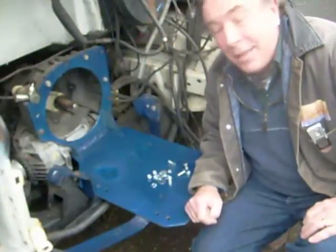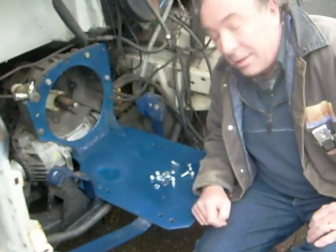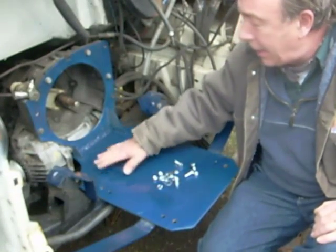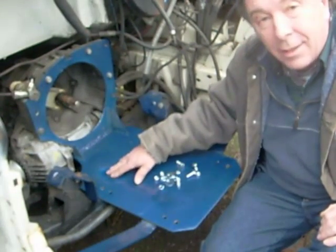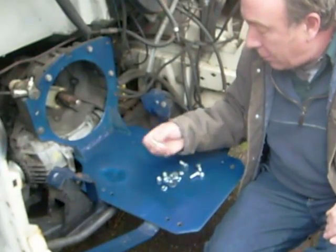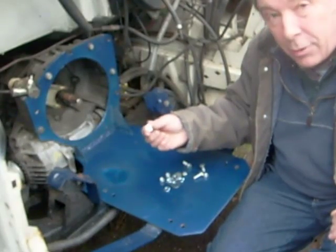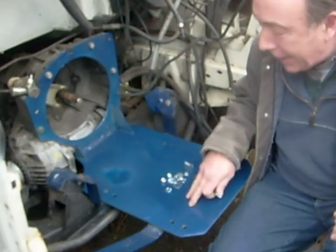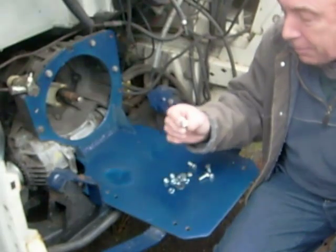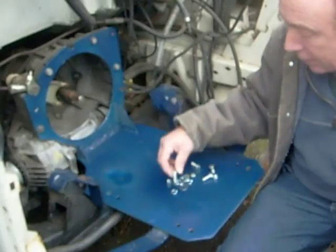Happy New Year everybody and welcome back to the Electric Motorhome project. As you can see, we're replacing the bracket, putting it back in. We've given it some extra paint, covered up any rust spots and cleaned them off. And what I'm doing now is I'm upgrading the size of the bolts I was using to hold this bracket to the cradle, because this seems like a bit more of a heavy-duty bolt and it's also got a fine thread.